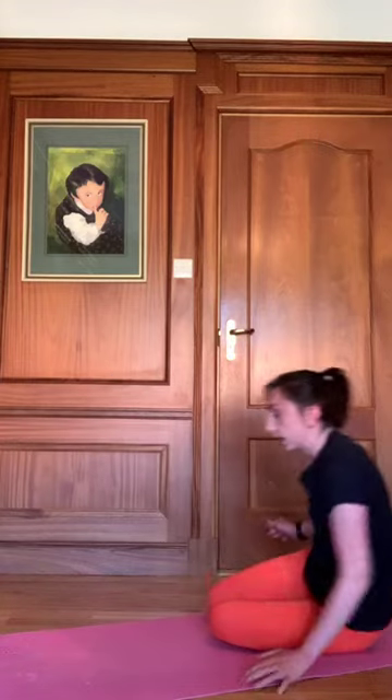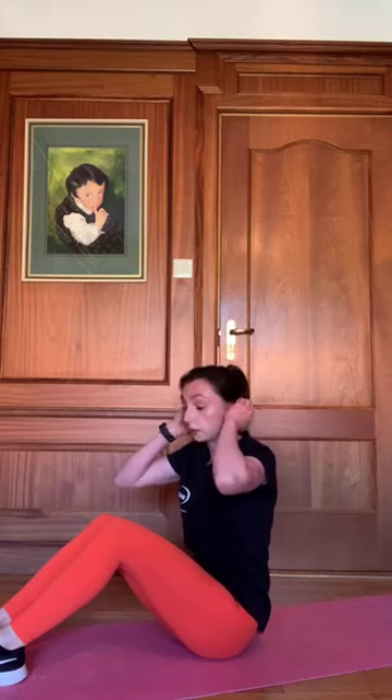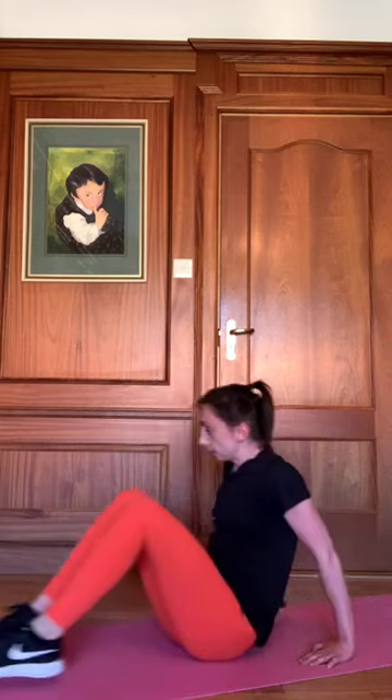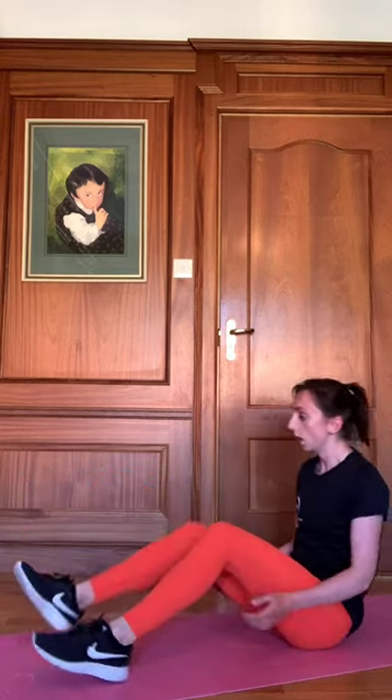Now we're going to go onto our tricep dips — all fours, push the glutes up, big step out, bending the elbows. Off we go, forty seconds. Shake out the arms if you need to — makes it a lot easier if you drive those hips up, dropping the arms down. Twenty seconds to go. Real burn now — shake them out, drive the hips up, big bend in those arms. All the effort is coming from the arms. Three, two, one.